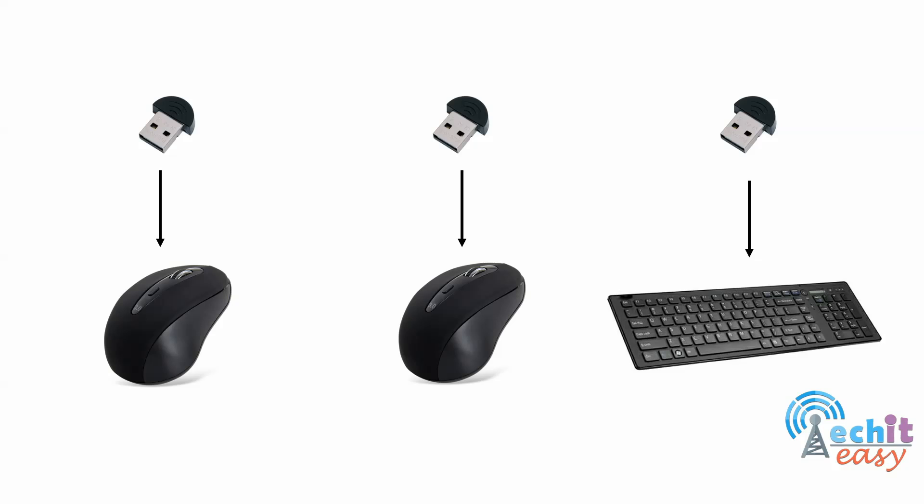First, let's have a look at the old way of communicating between a wireless USB receiver and a controlling device. In the old-fashioned way, for each controlling device there is one corresponding USB receiver. Consider this scenario: you have a laptop, a keyboard, and a mouse at your home office — that gives you two USB receivers. Then you go to your work office where you also have an external keyboard and mouse, adding another two, for a total of four USB receivers — consuming all available USB slots on your laptop, which is impractical.